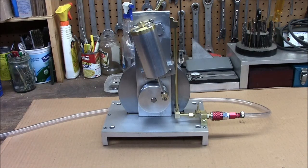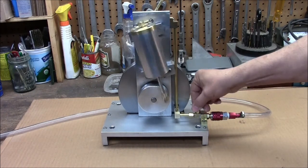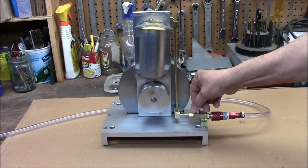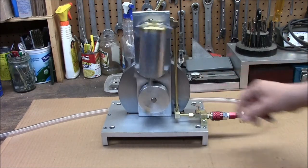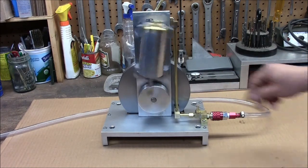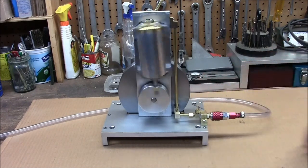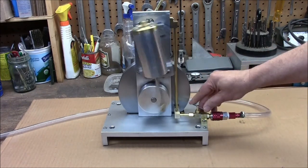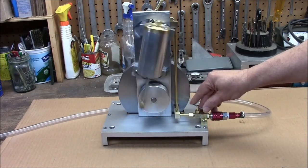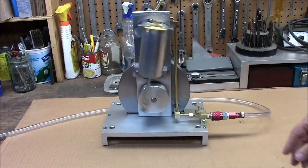This is my second engine that I built this winter after the Little Wobbler. This one is 100% scratch built. I acquired the aluminum, steel, and brass from the local scrap yard. I have about $25 worth of metal into this. It's heavy.